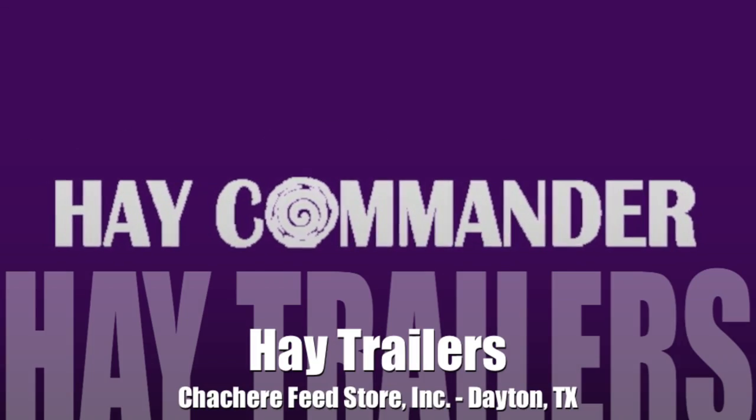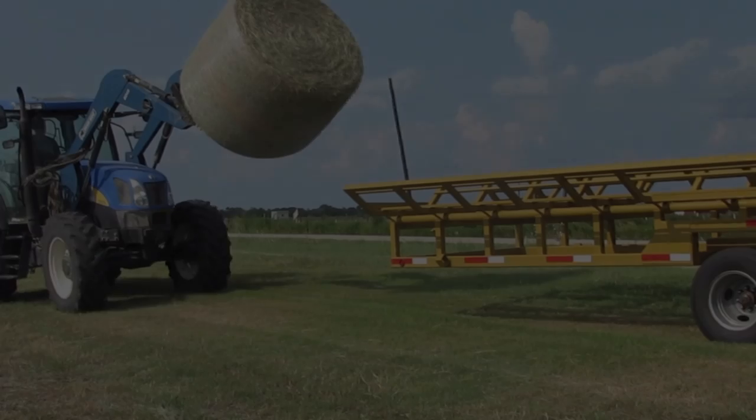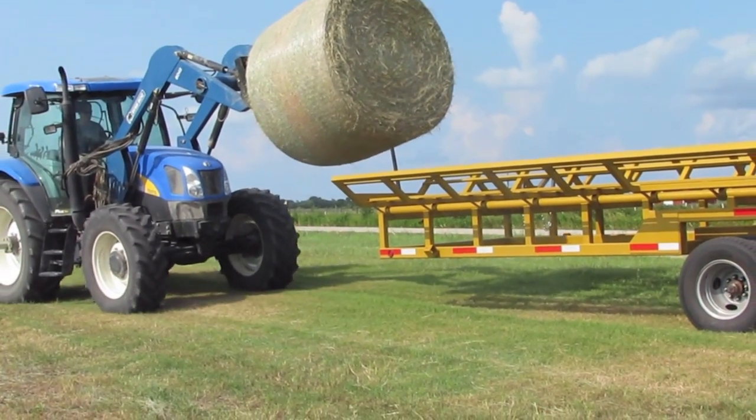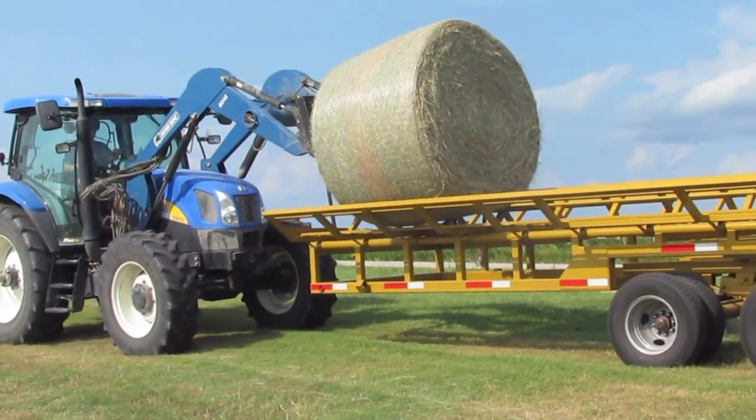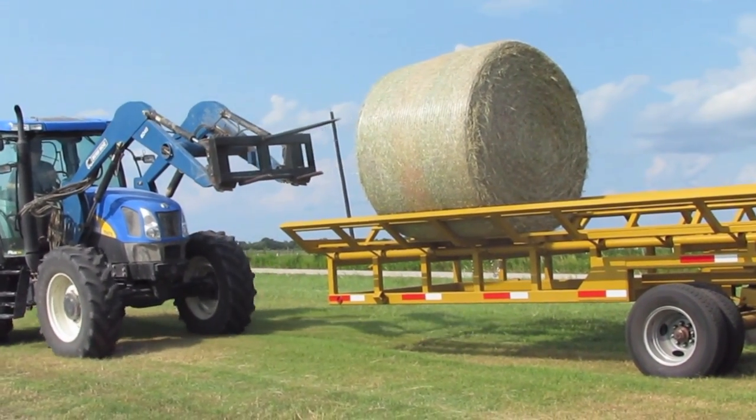Introducing Hay Commander Hay Trailers by Sashree Feast Door. Not only is the Hay Commander Hay Trailer the stoutest, most durably built round bale transport on the market, but it's also the fastest and most efficient way to get your round bales from the field to where you store them.